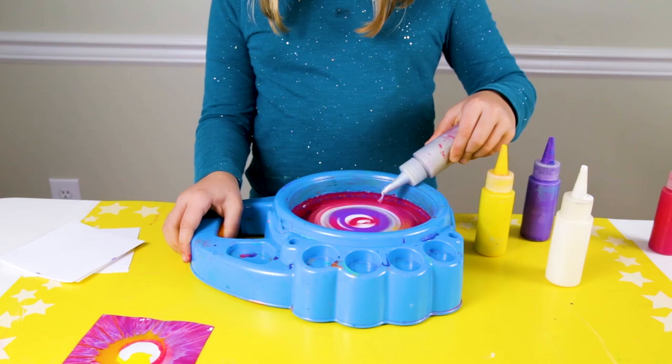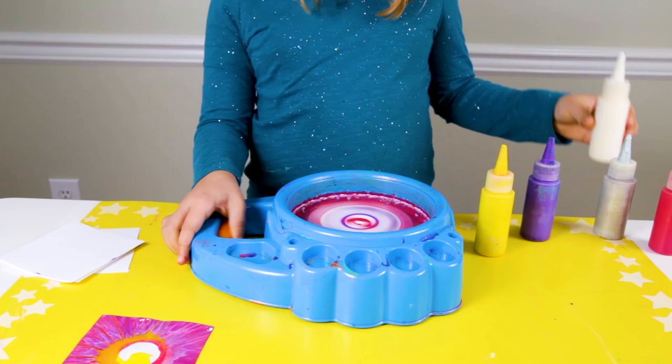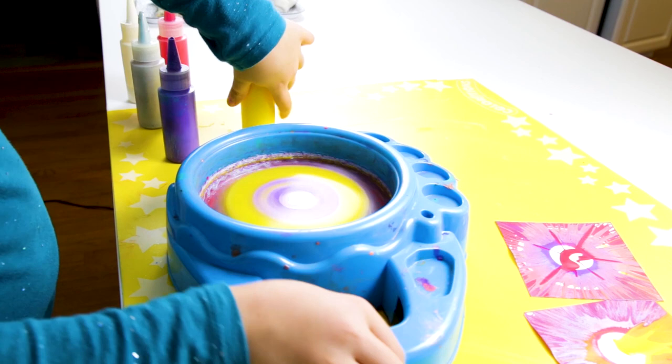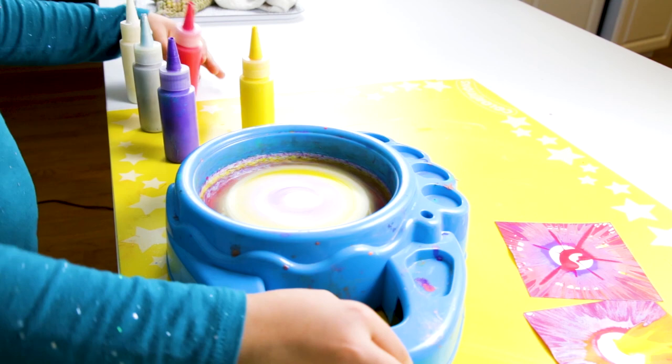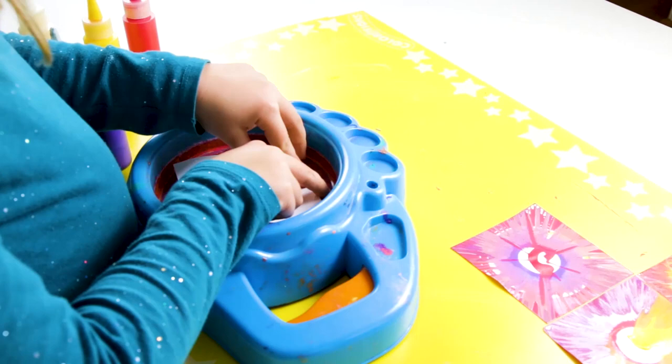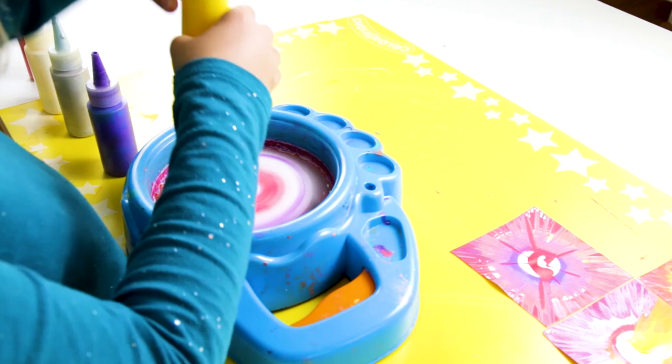Our spin art machine comes with some paper and some paint in squeeze bottles. We usually run out fairly quickly and then we just cut our own paper to fit. We also refill the squeeze bottles or fill other squeeze bottles with paint to keep going. You can buy replacements, however we find it easier just to refill the squeeze bottles with our own paint. What we use is tempera paint, watered down a little bit so it's thinner and easier to squeeze out.